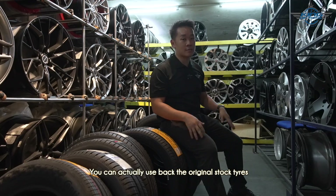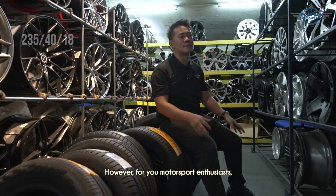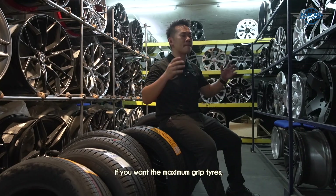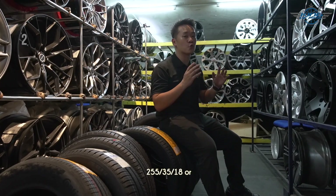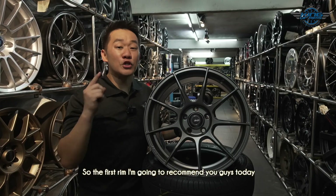You can go back to the original stock tires or go for a slightly wider 235/40/18. However, for motorsport enthusiasts who want maximum grip, you can go for 255/35/18 or 265/35/18 tires as well.